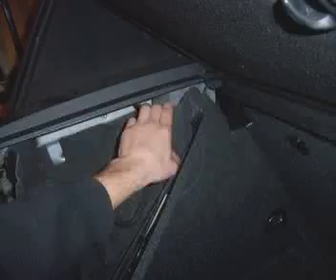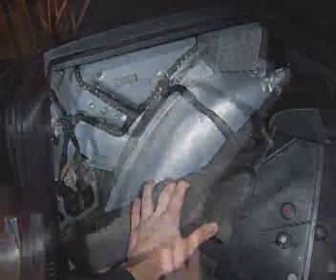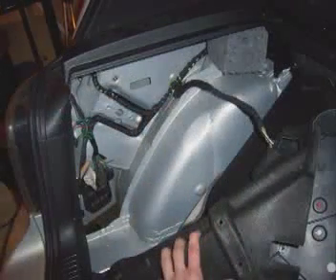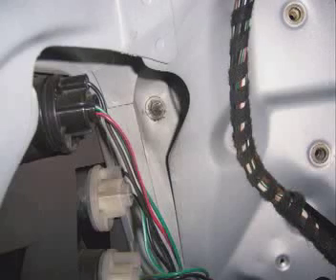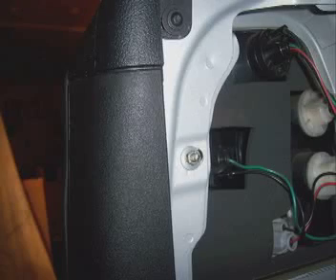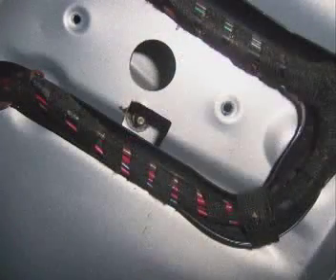Now you can start removing the carpeting to gain better access to the taillight. Simply pull the carpet from the top near the plastic down and it should come right out — just don't tug too hard in case it's caught on something. Now that the carpet is pulled back, we can see the nuts holding the taillight onto the car. There's one nut in the upper right corner, one on the left near the opening of the hatch, and the third one is in a small square cutout.